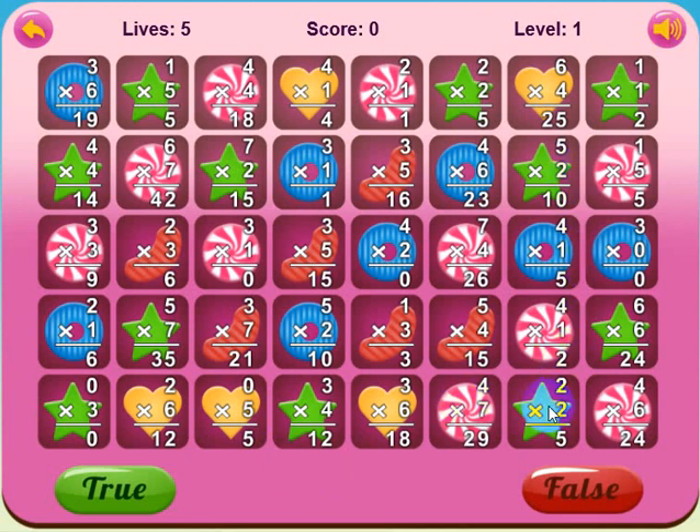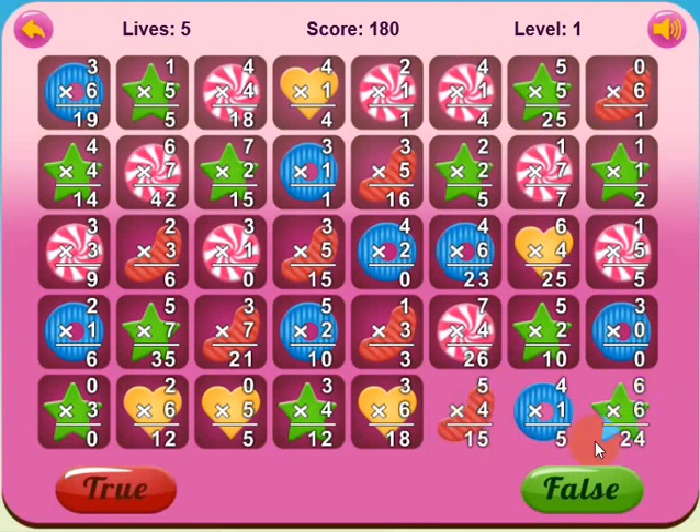Let's go ahead and play a little bit. I'm going to try to clear out these three dark squares. The way I do that is I'll crush this candy by determining if the problem shown is true or false and answering correctly. When I do that, this will drop down, I'll make a match, and then these three backgrounds will go away. Two times two is not equal to five, so false should be highlighted — that's a false statement. Let's click it. You saw the three candies drop down and the backgrounds disappear.